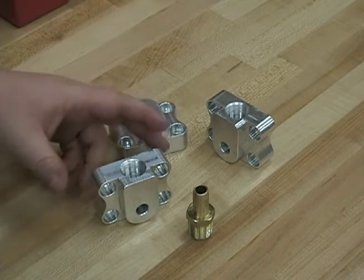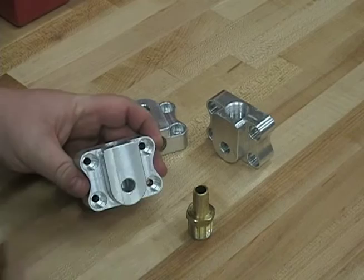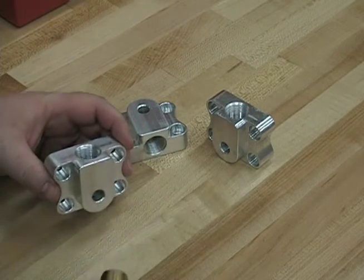Well fellas, here we are — got them all tapped now. In the top we've still got to do the quarter-inch pipe in the front face, but that's just one more operation.